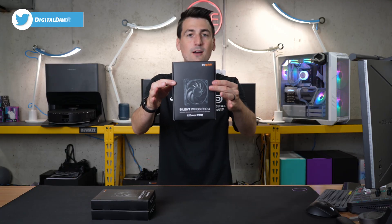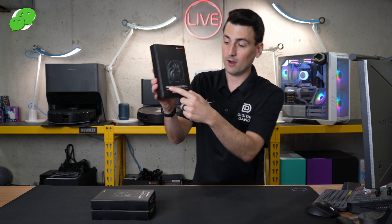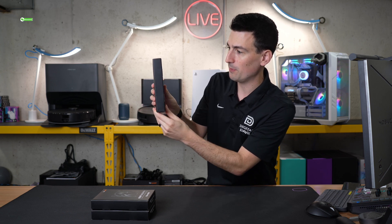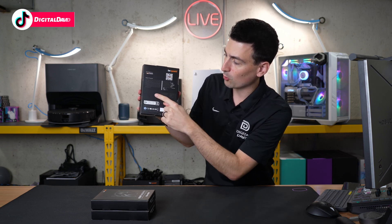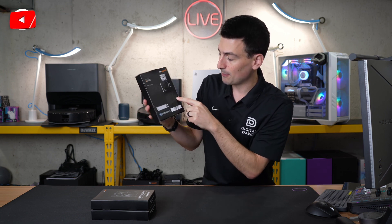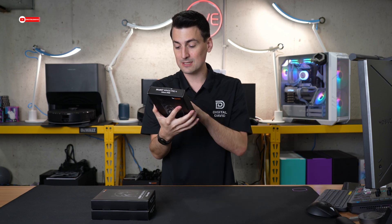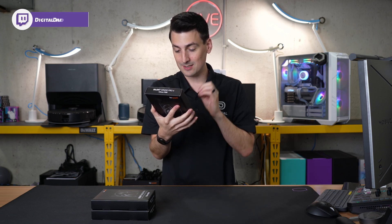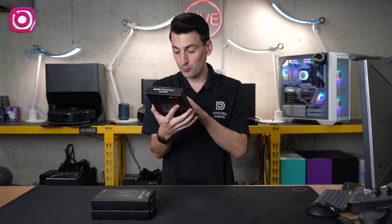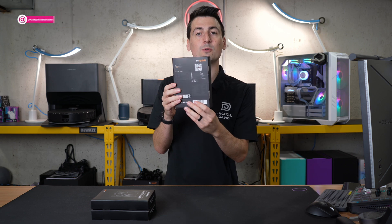Here's a look at the retail box and packaging. Everything looks great. On the front, it's clearly labeled 120mm PWM, so it's going to be our 4-pin connector. On the back, you can learn more about the brand — this is designed in Germany. A couple of quick tech specs: fan speed is 3,000 RPMs, noise level 36.9 decibels, 4-pin PWM, lifespan over 300,000 hours, dimensions 120x120x25.